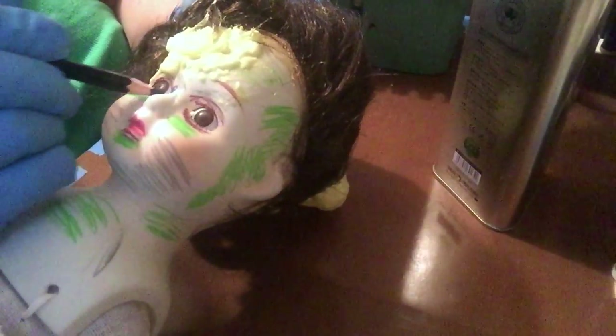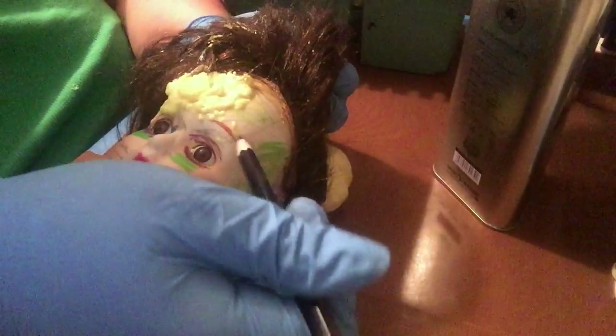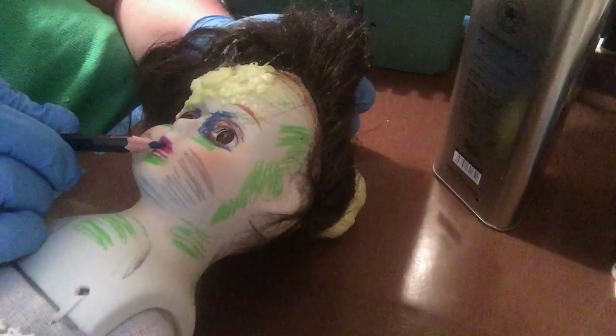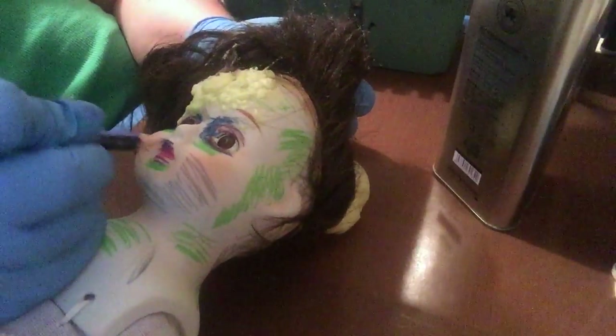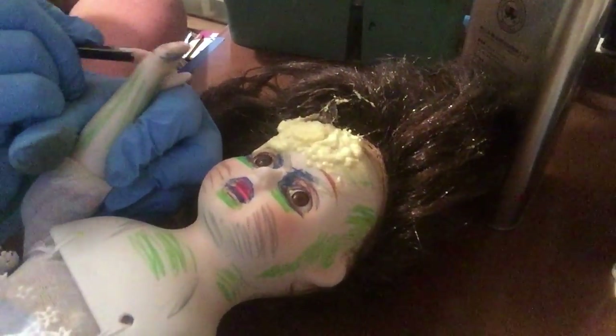Got to have some deep blue around the eyeballs — because that just would happen with a zombie. So get some up there. Her mouth has got a glaze over it so I can't color on that very well, but you can do around the mouth too. She looks ridiculous right now, doesn't she? Alright. Fingers — front and back. Don't forget the thumb; it counts.